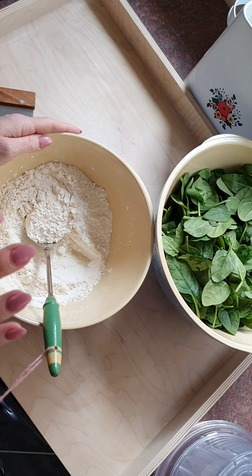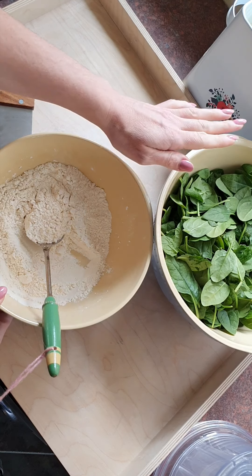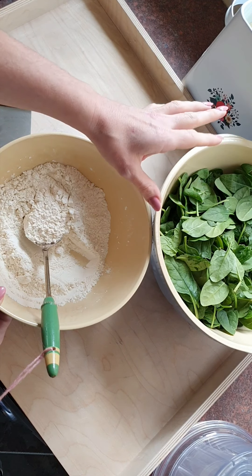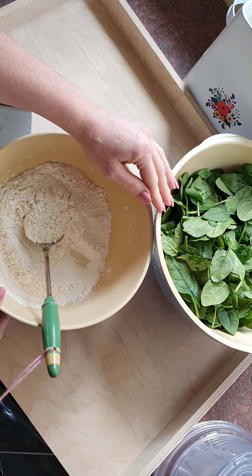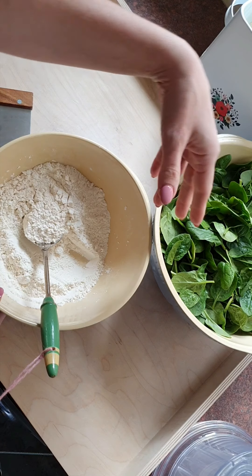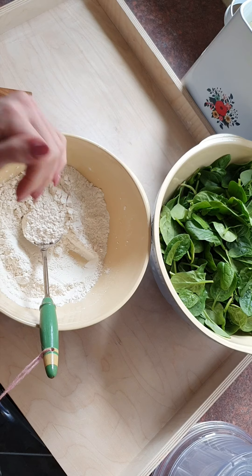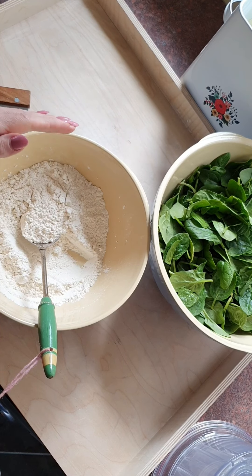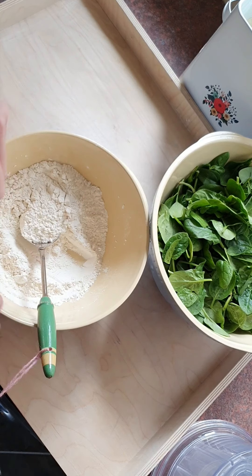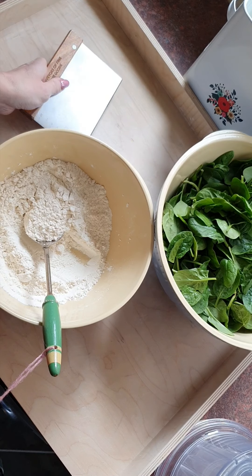In my bowl I have 300 grams of doppia zero, and here I've got about 250 grams of just standard spinach that's been washed out of a bag — nothing fancy. These are our two ingredients. The only other things we need are a scraper to work the dough, and a food processor.